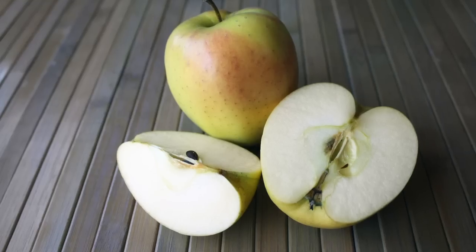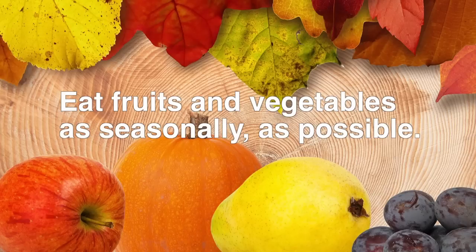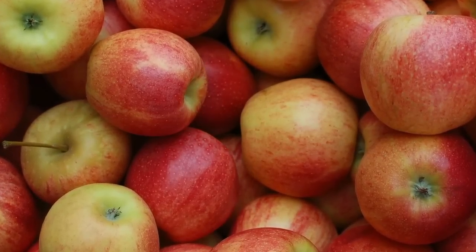As I shared in a previous video on how to eat apples, apples are outstanding sources of nutrition. We want to have them as part of our regular diet, but it's always best to eat our fruits as well as vegetables as seasonally as possible. In that video I shared all about the nutrition and health benefits of apples and how to maintain their nutritional integrity.